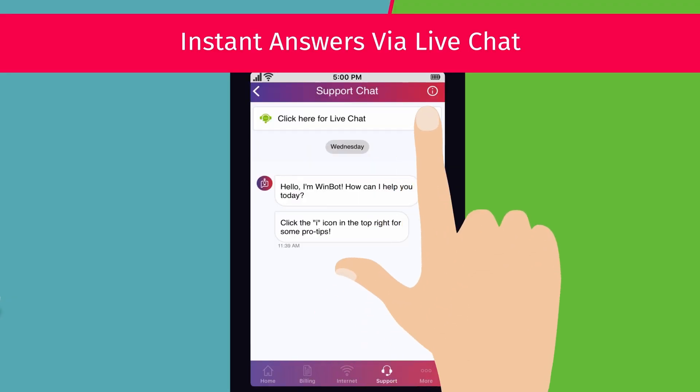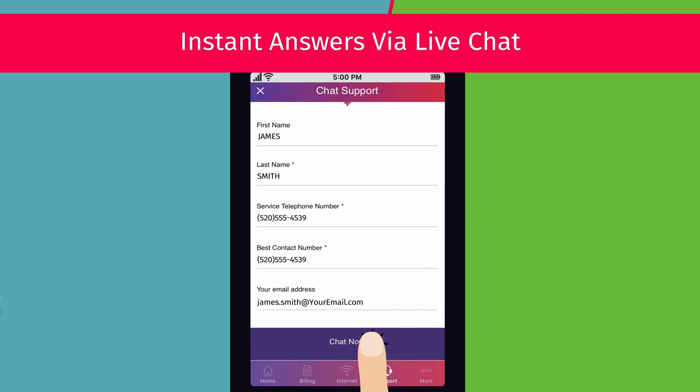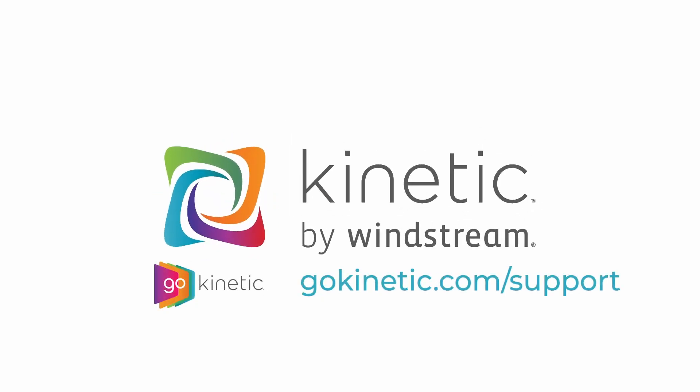If these steps do not fix your problem, you can chat with us from the GoKinetic app or from GoKinetic.com support. Click the video on screen to learn more.